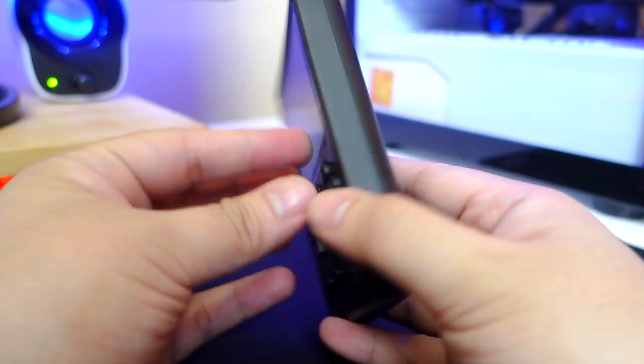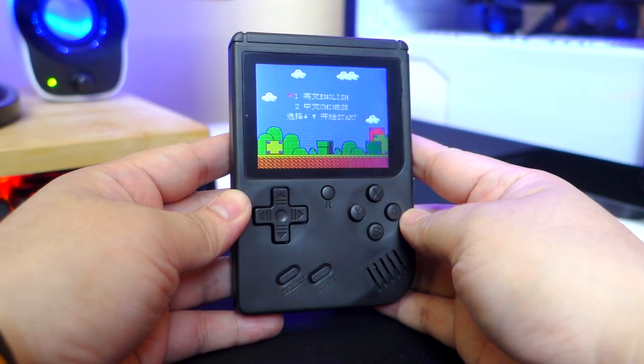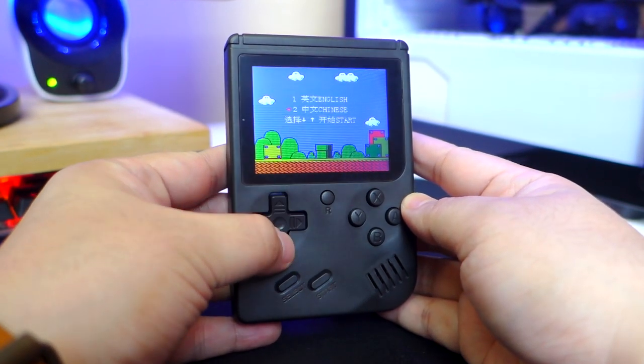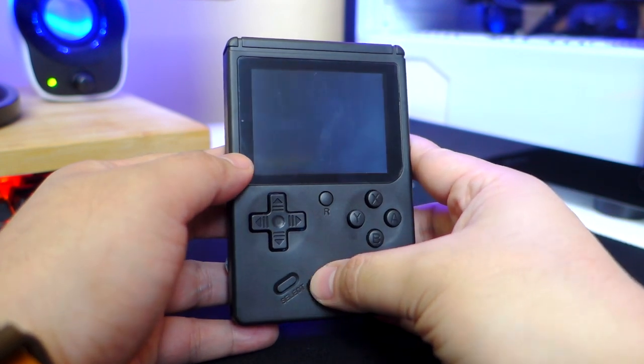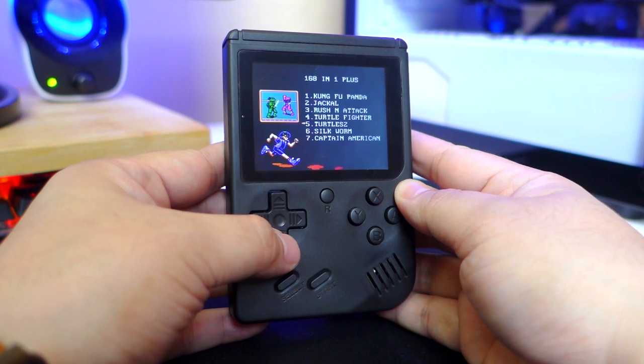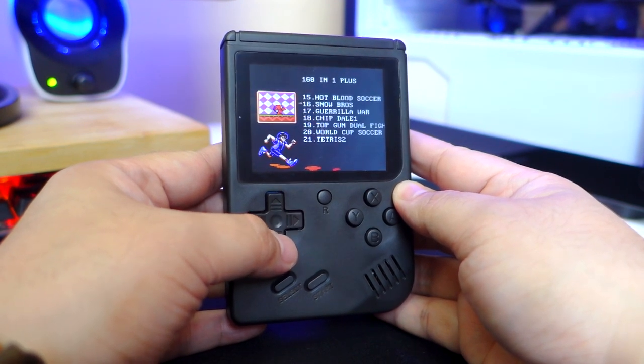The screen is a 3-inch TFT display. The image quality is okay and nothing to write home about, which is perfectly fine since we're talking about 8-bit retro games. The colors of the games included are obviously off or washed out, which I think is intentional due to copyright issues. Regardless, you're not buying this because of the image quality but for that nostalgic experience.